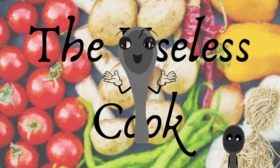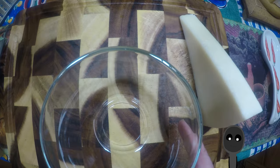Hello! I'm Spoonie the useless cook. Today I'm going to show you how to make carbonara.